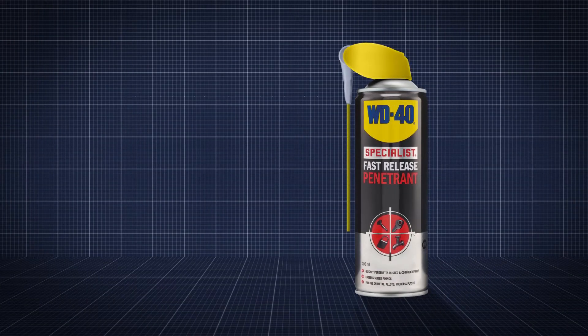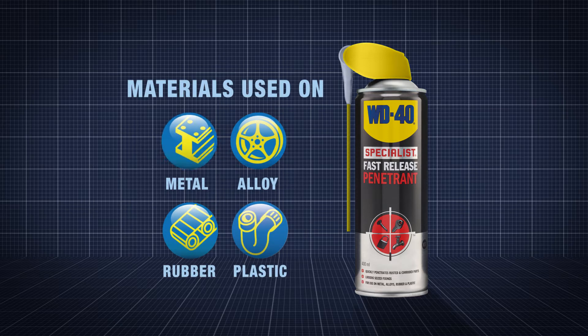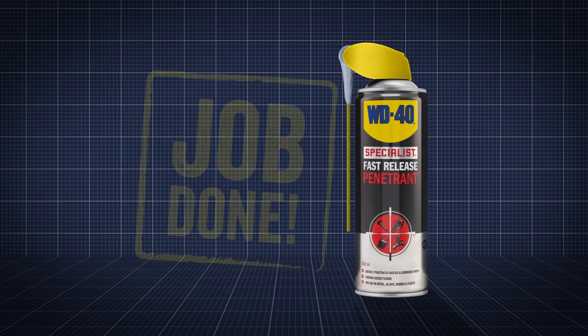WD-40 specialist penetrant is ideal for any automotive setting and can be used on metals, alloys, rubbers and plastics. It limits downtime, helping you get more cars on and off the ramp. Job done.